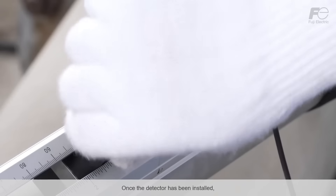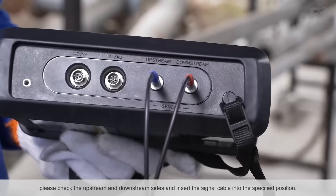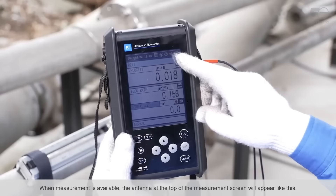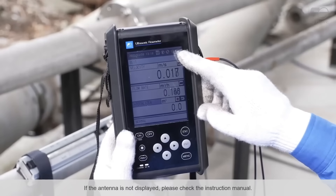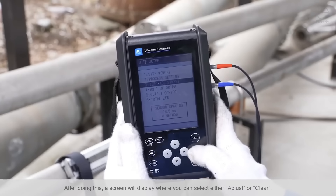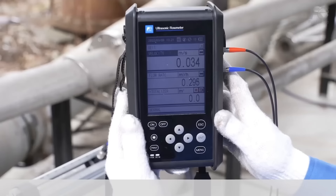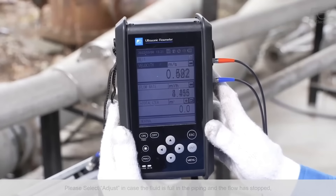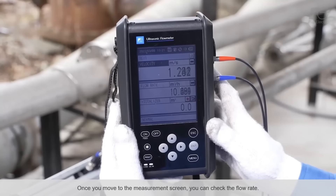Once the detector has been installed, please check the upstream and downstream sides and insert the signal cable into the specified position. When measurement is available, the antenna at the top of the measurement screen will appear. If the antenna is not displayed, please check the instruction manual. Then please do zero adjustment using the flow transmitter. A screen will display where you can select either adjust or clear. Please select 'adjust' if the fluid is full in the piping and the flow has stopped, or select 'clear' if the fluid is flowing. Once you move to the measurement screen, you can check the flow rate.